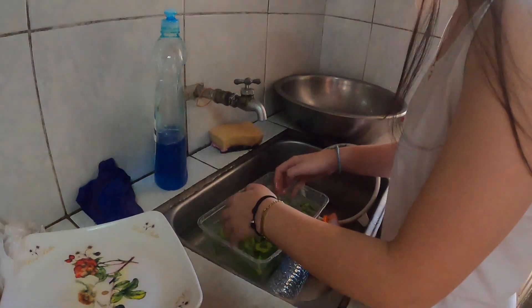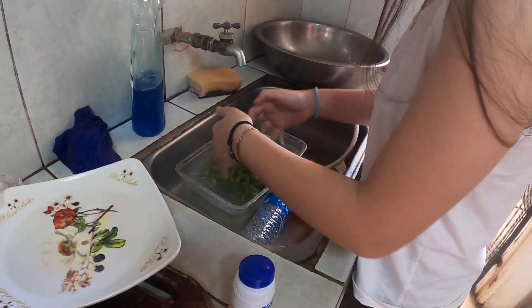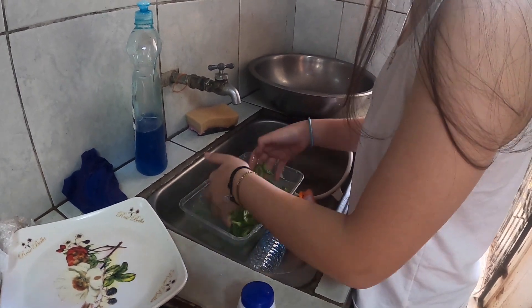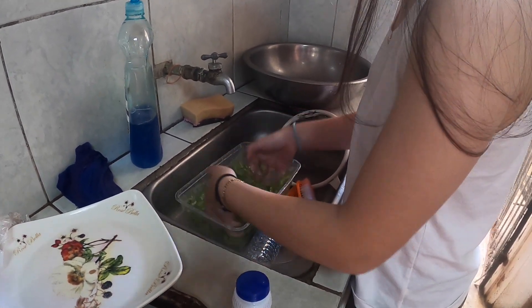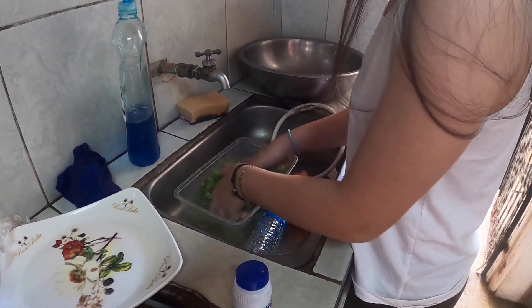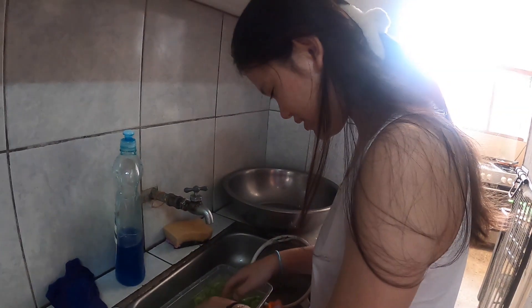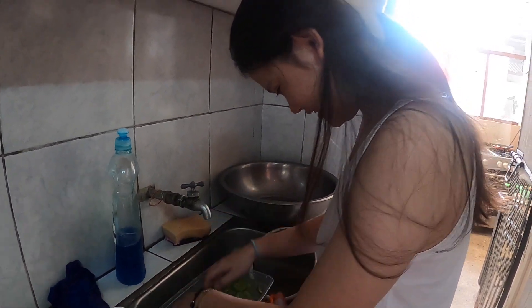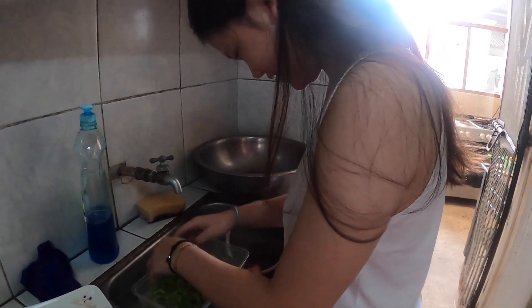It's Hannah's turn right now - that is her obligation for today, cooking the bitter melon. Why do you keep digging like that? I know if it's not bitter anymore there are no vitamins in it. Yeah, but you put too much salt already. I already put salt - I think that's enough.